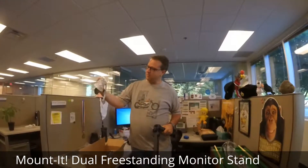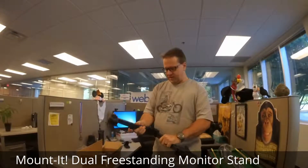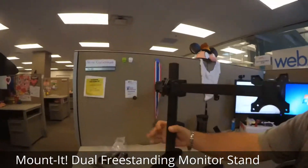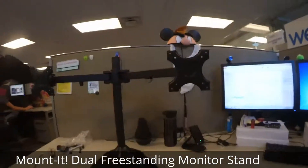The arms and all the pieces and hardware that you need. I'm going to put this together and then I will take a shot of it in action. All put together, I'm going to get ready to install the monitors onto the mounts. And then we'll take another shot.